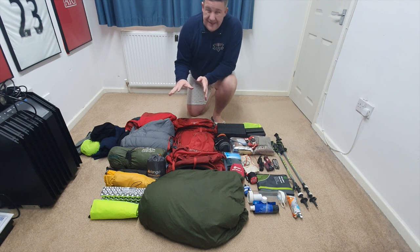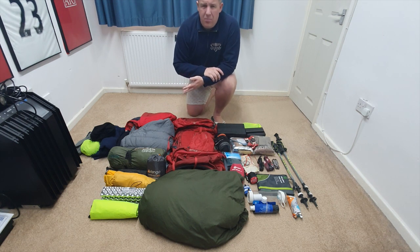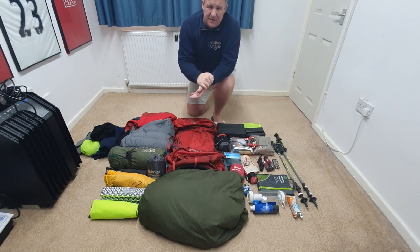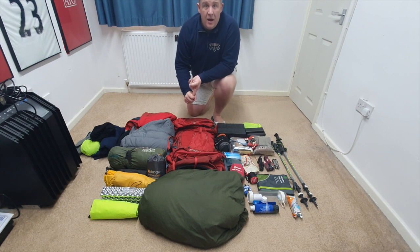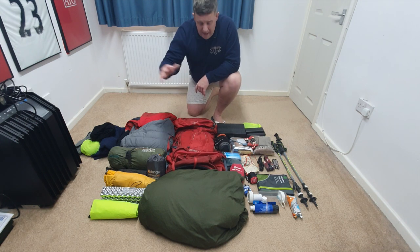So whilst I'm driving to Snowdon, I'm going to take this time to go over the kit and equipment we're going to be carrying over the next three days. First bit of kit is the rucksack — the Osprey Atmos 65 AG, which is the anti-gravity system. 65-litre capacity; for three days, a bit of overkill. However, it gives the flexibility to add or remove kit in the future. First time using this, so I will be reviewing it after this trip.